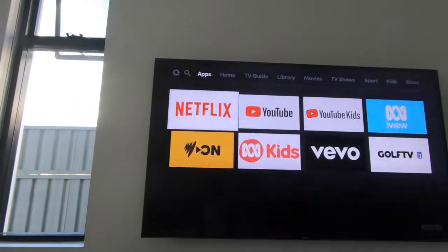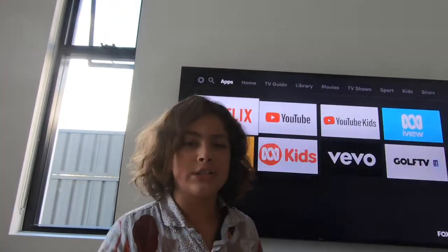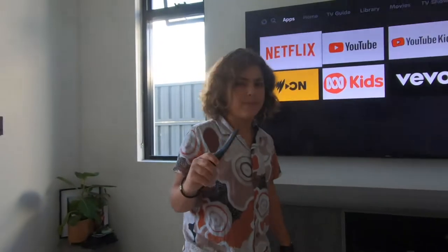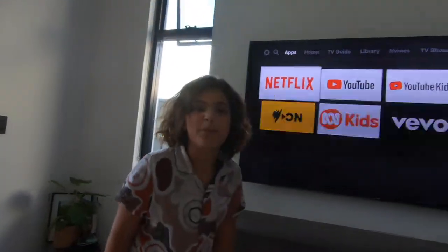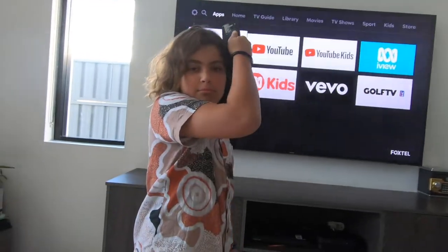Netflix is available with selected Foxtel packages such as Platinum Plus with Netflix and Multi-Screen, and everything — that is $139.50, now $140. So you're getting quite a good saving on Netflix here; I used to pay $11 for Netflix and they're giving it to you for pretty much free.